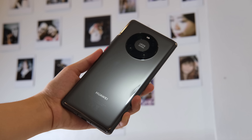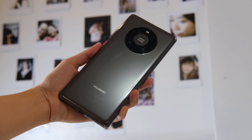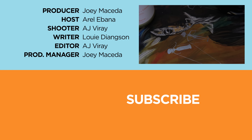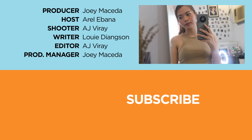That's it for our Huawei Mate 40 Pro review. What do you guys think about this smartphone? Let us know in the comment section below. If you enjoyed this video, be sure to drop a like, subscribe to our channel for more content, hit that bell icon so you don't miss any future uploads, and be sure to visit yugatech.com for the latest tech news and reviews. This has been Errol, and I'll catch you guys in the next one.